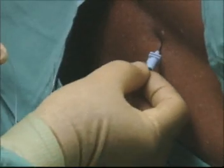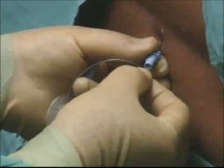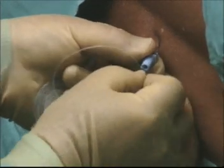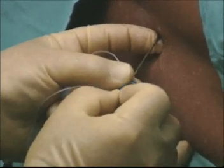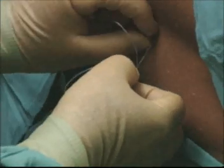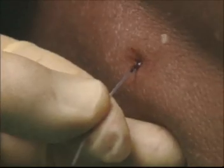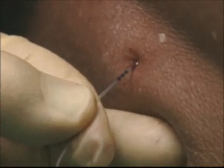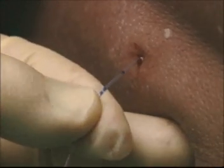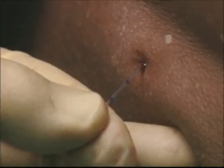The catheter is inserted through the needle and advanced until sufficient length lies within the epidural space — 11 centimetres of catheter in this case. The needle is withdrawn slowly, and when it clears the skin, the catheter is grasped firmly to prevent it being removed. The filter is disconnected to allow the needle to be removed completely. The catheter is carefully withdrawn to leave sufficient length within the epidural space; in this case seven centimetres was left, and therefore four centimetres was withdrawn.